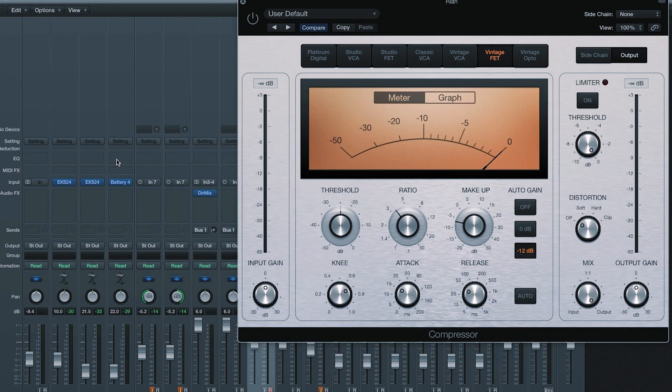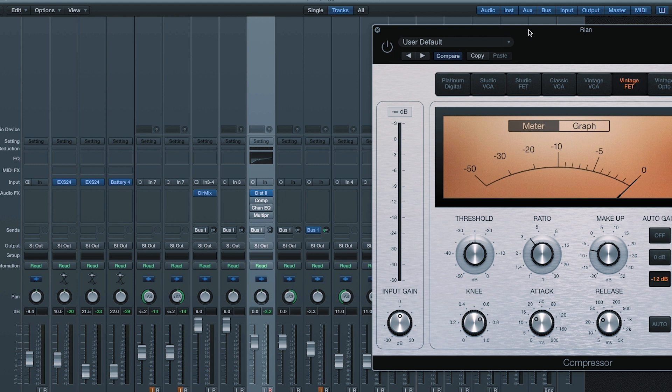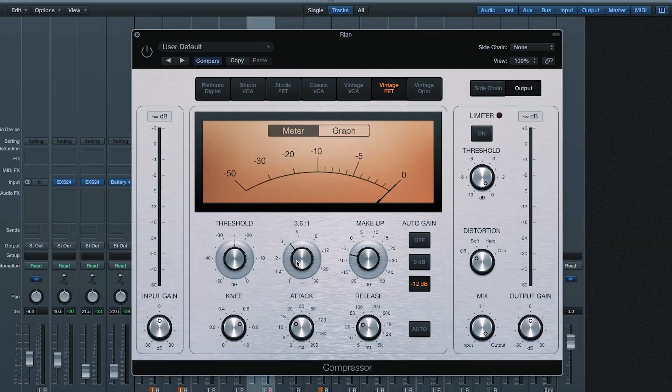Step two, compression. Here's the Logic Compressor — go to Dynamics, Compressor. I like to go to the Vintage Fet. This is actually their version of an 1176, a really famous compressor. I do have a video about setting up a compressor — I'll put the link up here. I put the ratio up to between three and four, let's say about four. Let's get about five dB of gain reduction — that's around this zone right here.